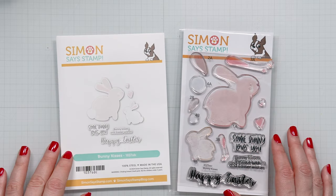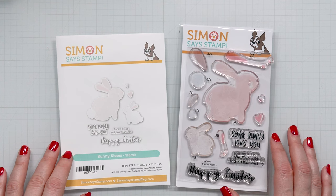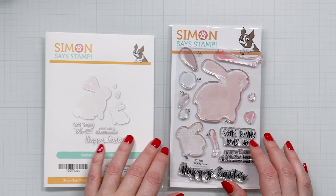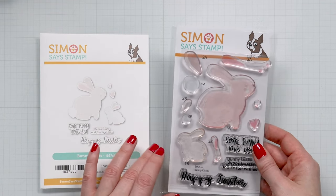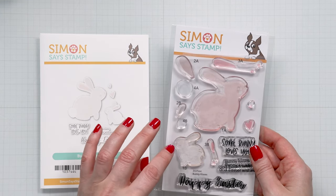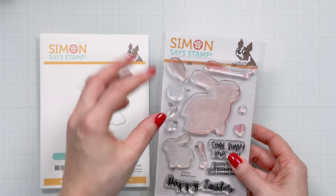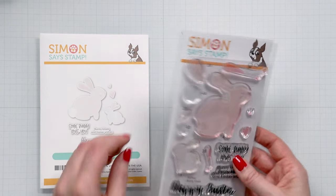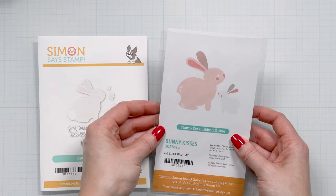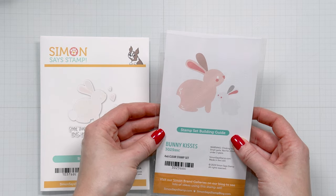In this video I'm creating an Easter card with a new stamp set from Simon Stamp called Bunny Kisses. It's a beautiful layering set with two different size bunnies and different parts and pieces to stamp your bunnies in different colors of ink. If you flip to the back you can see examples of some of the bunnies already stamped and they just look absolutely adorable.